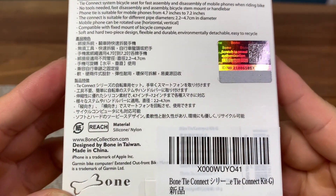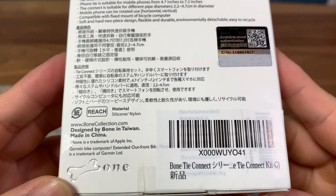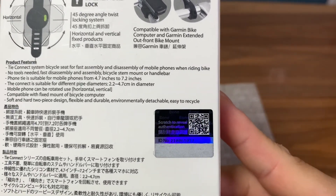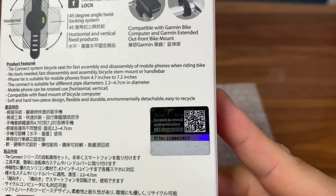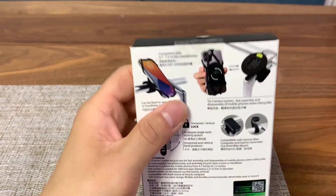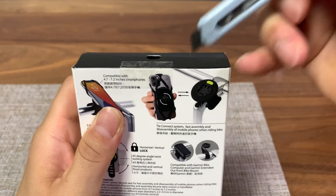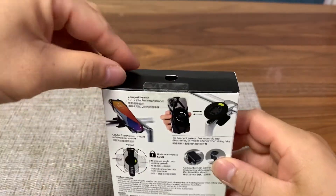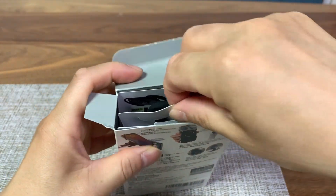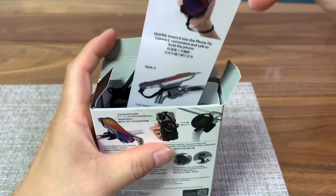It is made in China but designed by Bone in Taiwan. There is a QR code if you want to scan it for more information. As you can see it's compatible with Garmin bike mounts, so if you already have a Garmin mount on your bike, this will allow you to directly mount your phone without using the included adapter — the Bike Tie Connector adapter. That is something I really looked for when I was searching for a phone holder.